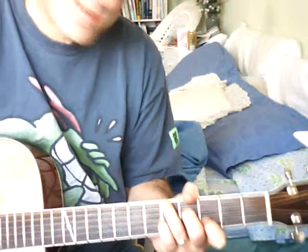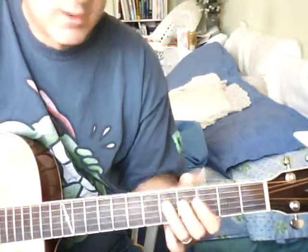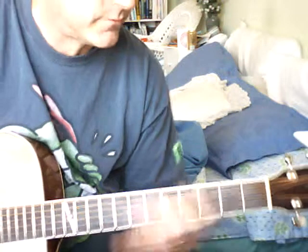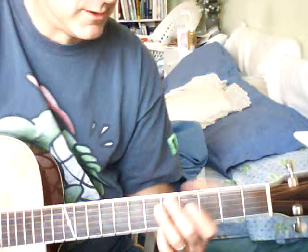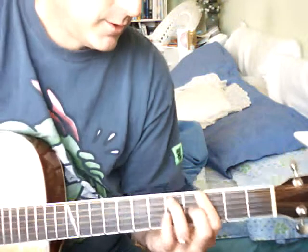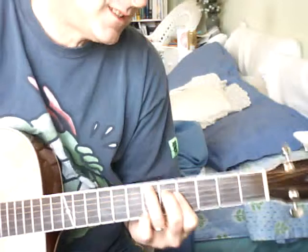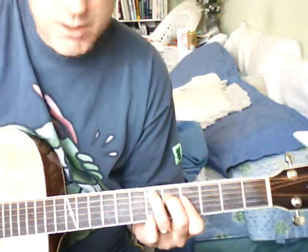Though our friendship ceases from now... Sorry, I'm still struggling with the melody here. I love the changes but the melody does not come naturally to me. Though our friendship ceases from now... This is the G7 plus 5.